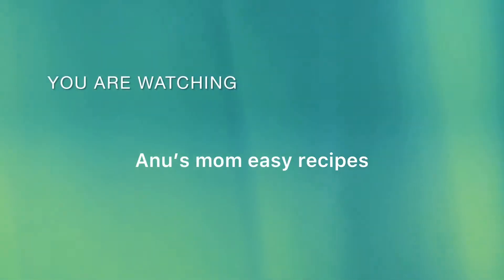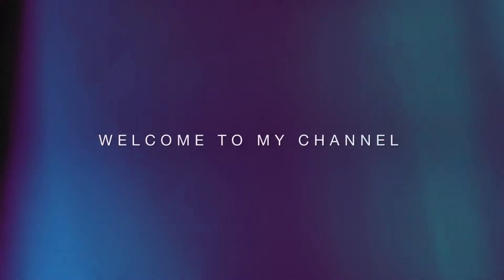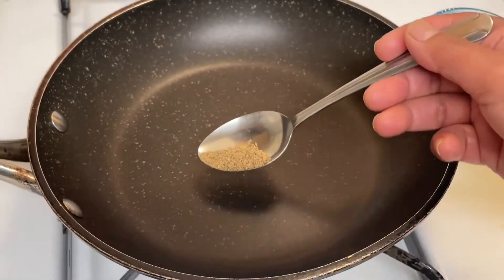Welcome, welcome to my channel. Today's video is right here — that's it, jwano.